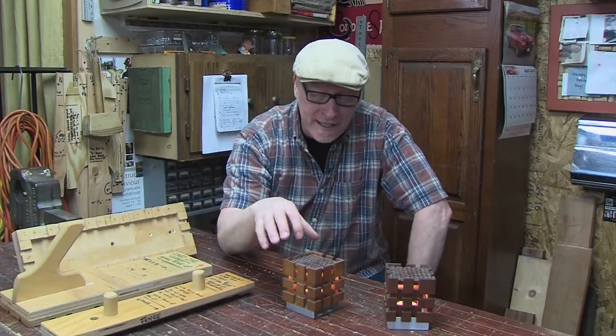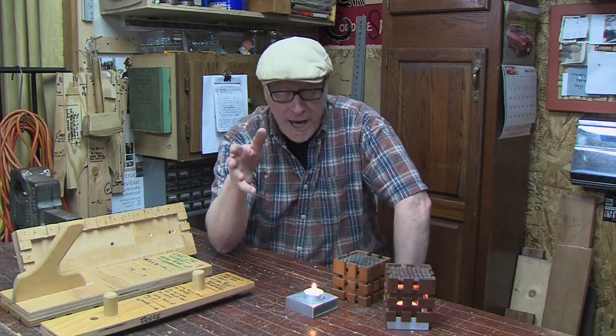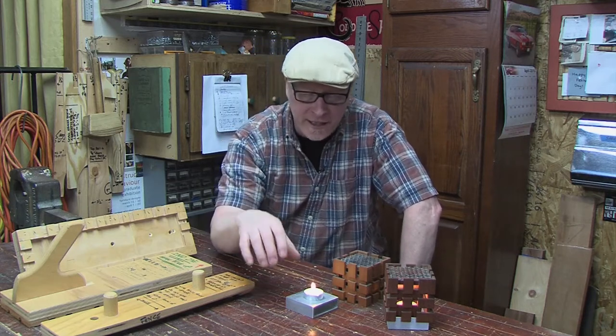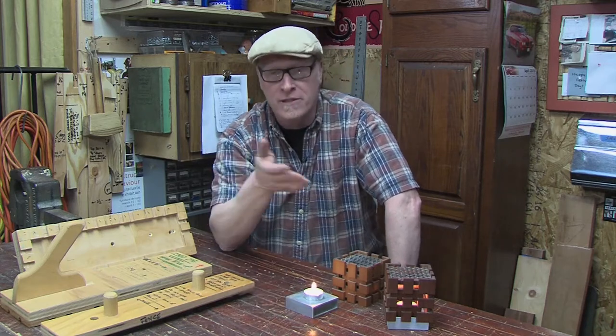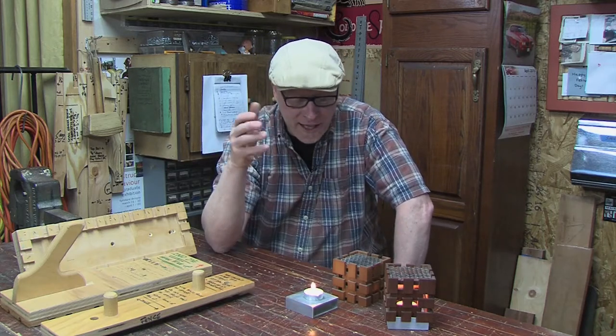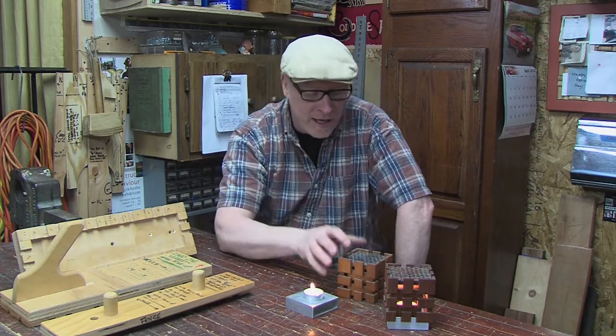I've made a bunch of these — these are my go-to pieces for wedding gifts. What I've done in the past, which is really cool, is I've taken the bases to a jeweler and had them engrave the name of the bride and groom and the date of their wedding on the sides. It just makes them really unique and individualizes them for that couple. It's really awesome.